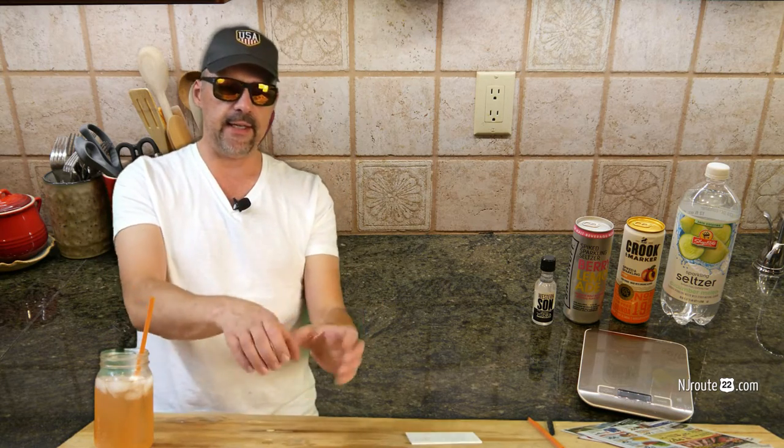And of course you're going to need a scale. You don't need it if you're really an expert and can do it all by eye, but I recommend for the first few drinks that you use a kitchen scale, because you're going to weigh instead of using a measuring cup. It's a faster way of making the drink, and some of the measurements are going to be very small, so it's good to have a scale.